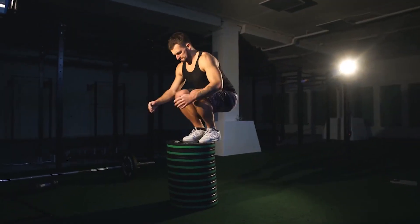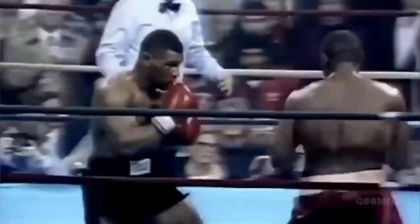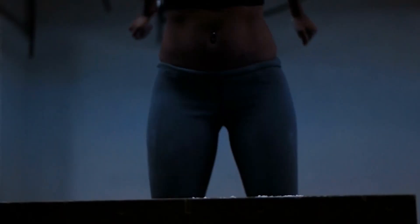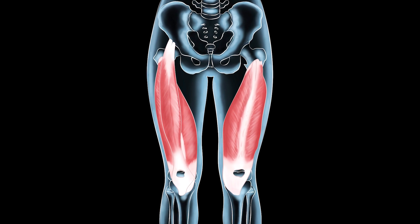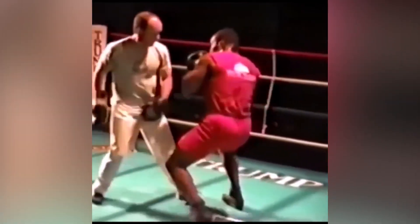Box jumps were an integral part of Mike's training routine, contributing significantly to his remarkable explosiveness and agility in the boxing ring. These plyometric exercises, which involved jumping onto and off elevated platforms, played a crucial role in enhancing Tyson's performance as a heavyweight champion. The fundamental purpose of box jumps was to improve his lower body power and quick, explosive movements, targeting the quadriceps, hamstrings, and calf muscles to build the strength and speed necessary for swift footwork and powerful punches.